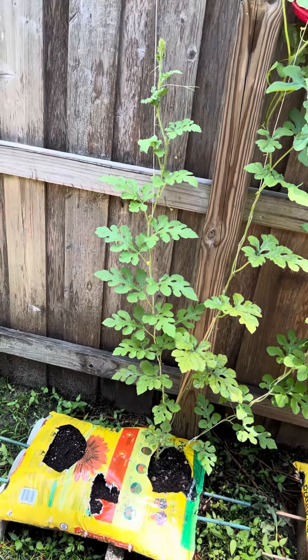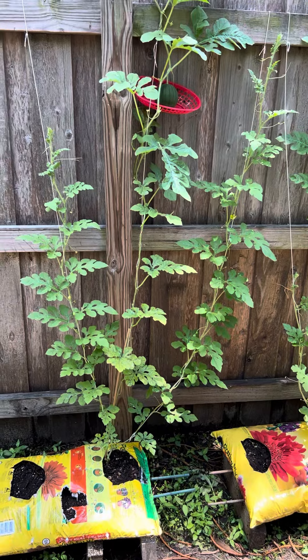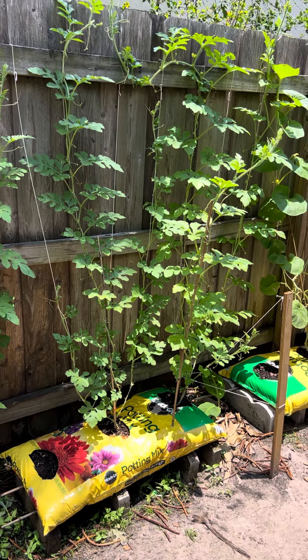I'm trying to do one watermelon per vine, and from watching YouTube videos I heard that's going to be the best way — especially since I'm doing them in bags and they're not on the floor. I'm trying to get the most out of the harvest. I will keep you guys posted and we will see the end result. Hopefully they will taste as good as they look. See you next week!